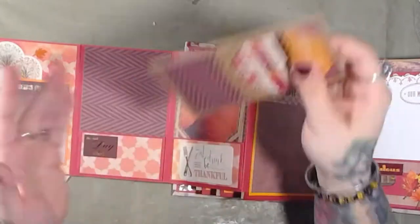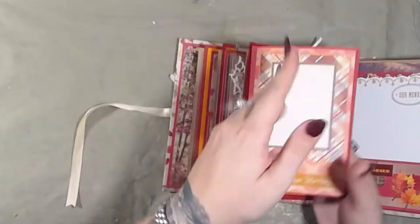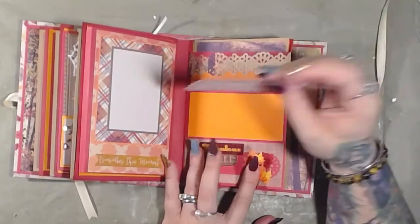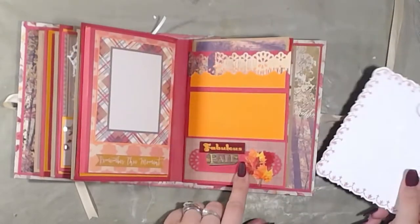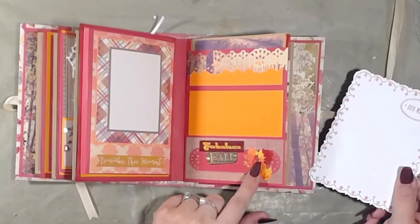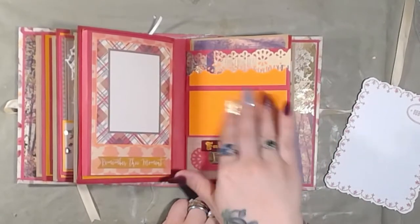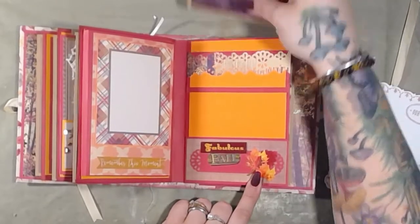This was a ton of fun to make. Page seven has a menu card — just a solid blank menu card. This page says 'fabulous fall' with a cluster of fall leaves, a journaling/photo mat, and then another mat up top.